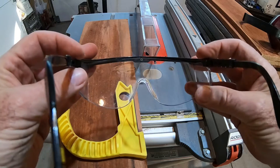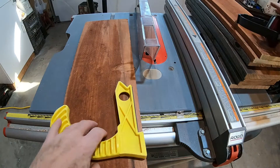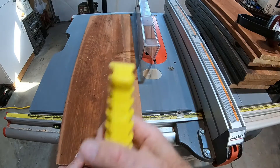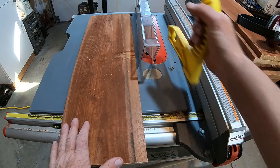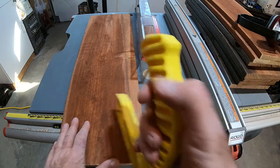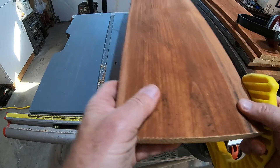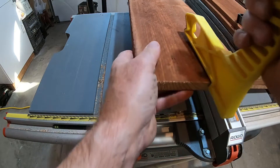Here's some of the safety equipment I'm using: safety glasses, hearing protection, and a pusher stick that keeps your hand farther away from the blade. When you're pushing ripped wood through the table saw you want to use a pusher stick like this. The blade guard is going to be on there, but it's better to use as much protection as you can.